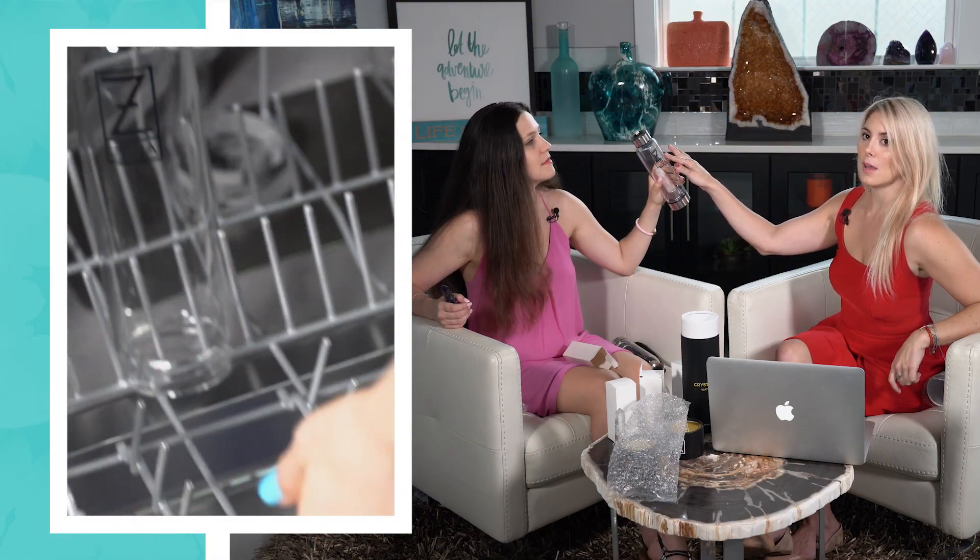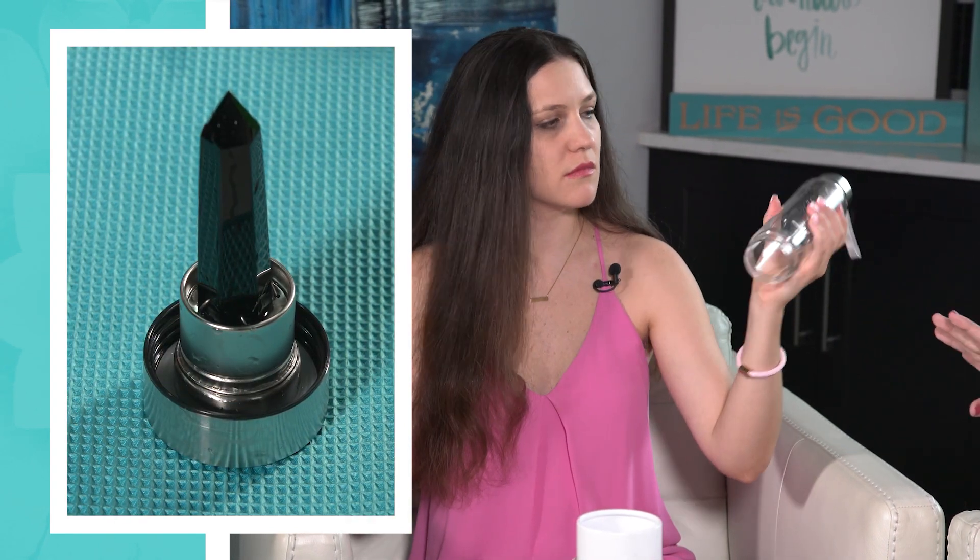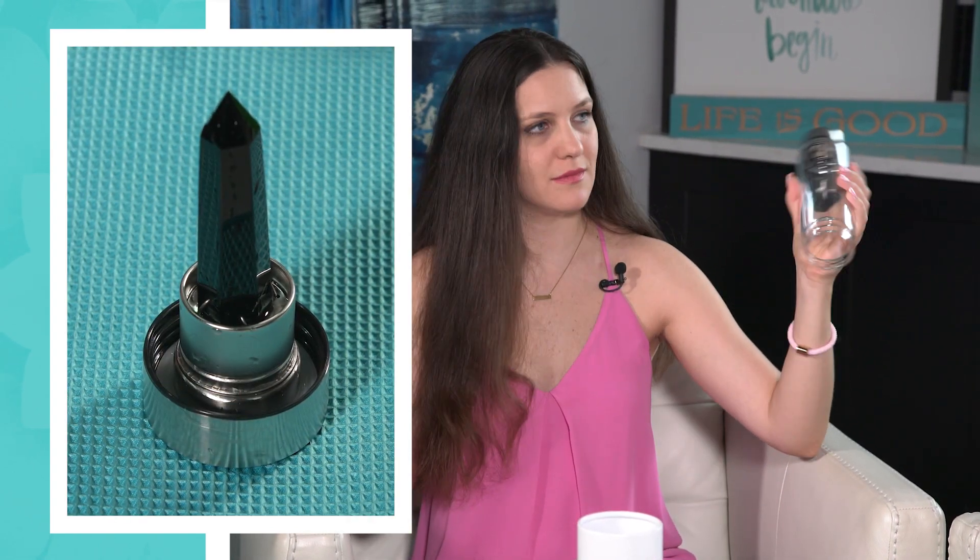How do you wash it? The glass bottle can go in the dishwasher, but it's recommended that the crystal bases are hand washed with warm soapy water and left to air dry separately. If you put it together after washing you might get condensation, so just let it air dry. You can also charge your crystal by placing it on your windowsill under a full moon.